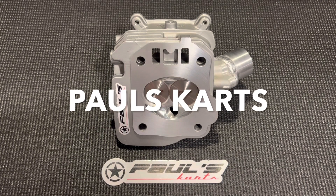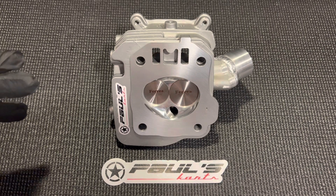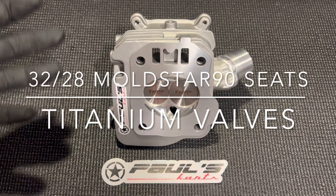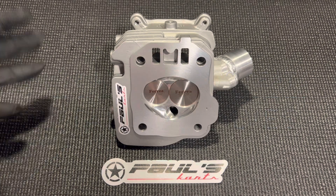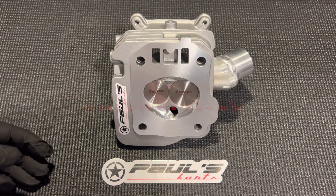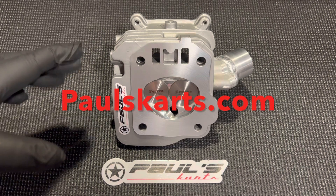Hey guys, Paul from Paul's Carts here. I've got another amazing cylinder head. This one is a cylinder head for a friend of mine, Goose. This is a Predator 212, Tillotson, or Clone cylinder head. It can fit either a 212 or a 225, or up to a 266 or a 3-inch bore stroker — very universal head. What it is as a base is the GX160 head.